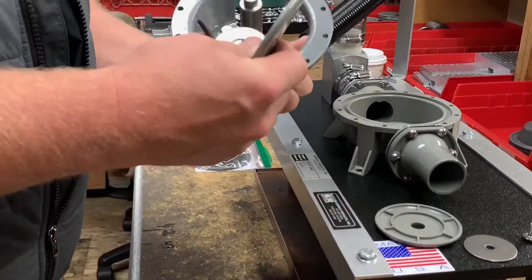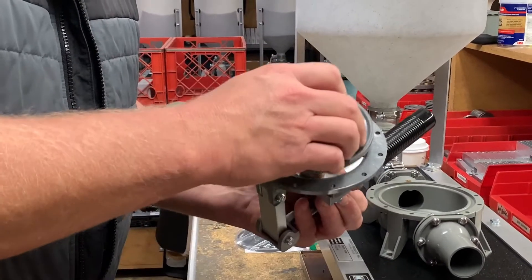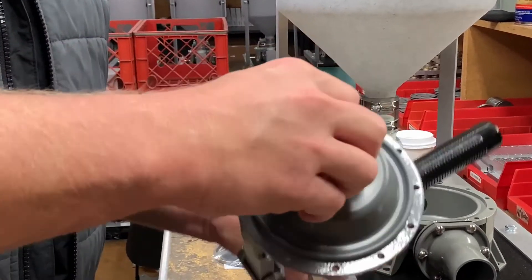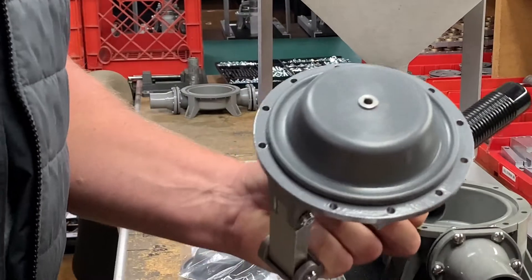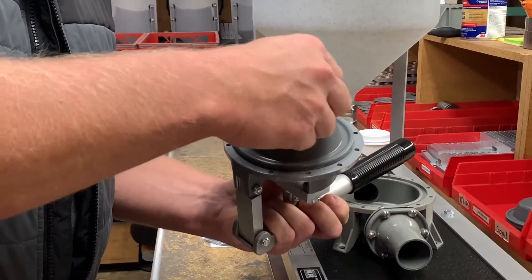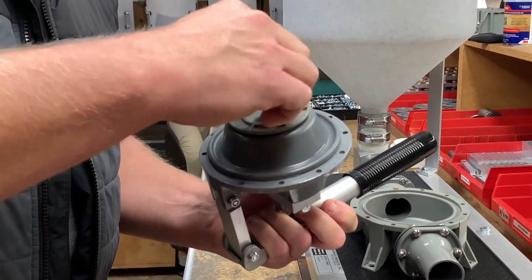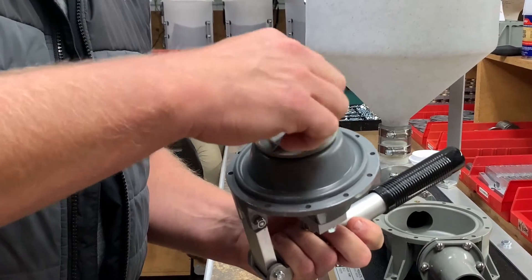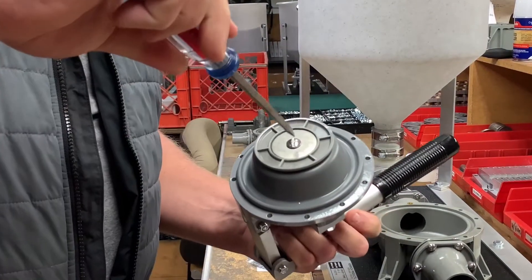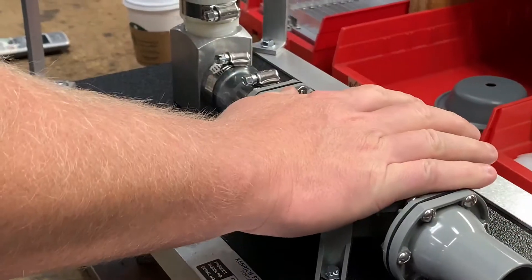It's very important to put these back on the same way they came off. Metal washer first, then plastic button, then your new diaphragm. You want to make sure that you push your diaphragm over the boss of the clevis pin — plastic button facing up, stainless steel washer on top, and your truss head screw. Make sure you don't strip it. Just screw that in and tighten it snug.